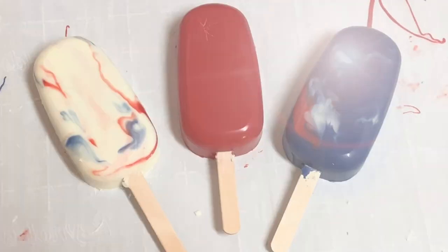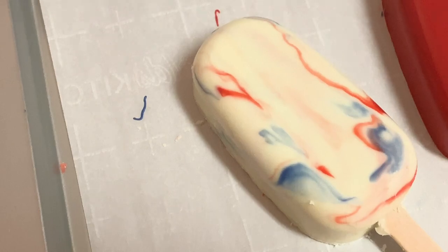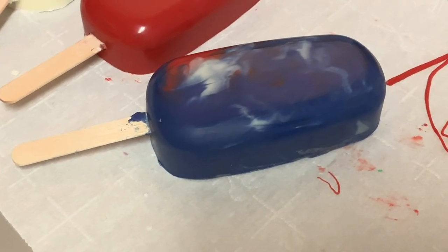When they come out, oh my gosh, they look so good. I love them. Let's go ahead and start decorating.